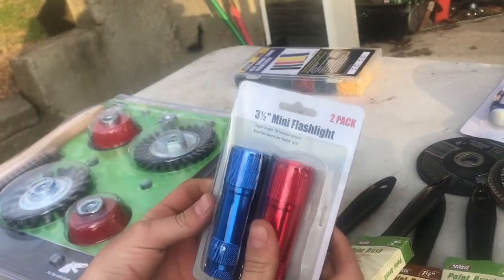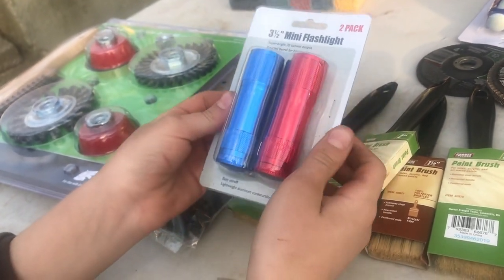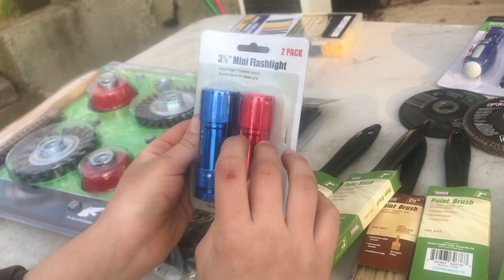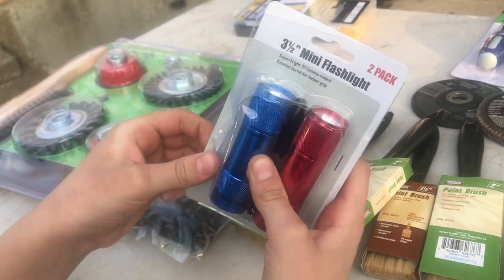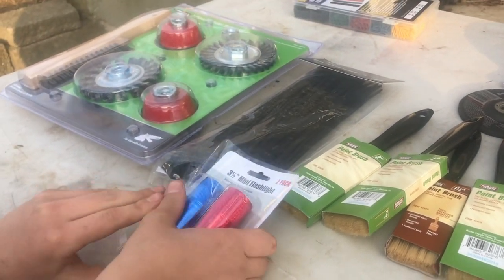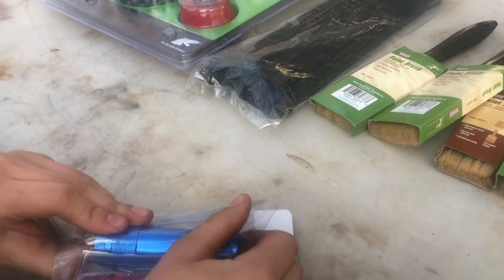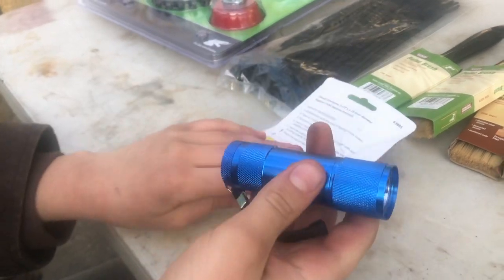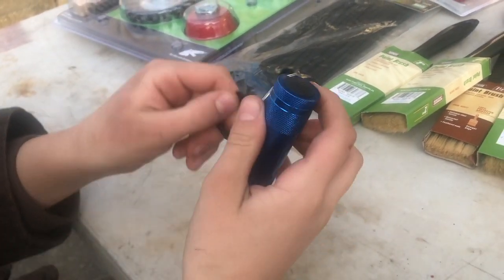Here we have a three and a half inch mini flashlight, two-pack. Super bright, 70 lumen output, knurled barrel for better grip, easy on/off, lightweight aluminum construction. Item 63885. Evan called me up - he didn't come with us to Harbor Freight today. Me and the wife went out, grabbed a few supplies, properly suited up with face masks and rubber gloves. Evan sent me a little list of stuff he wanted, and he wanted the little flashlight. The two-pack was $2.99. It takes three triple-A batteries. Got a red and blue one for him.